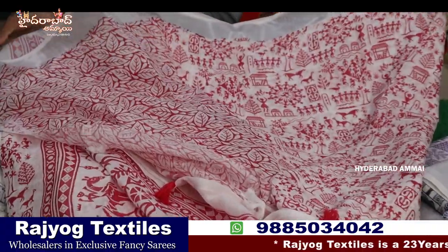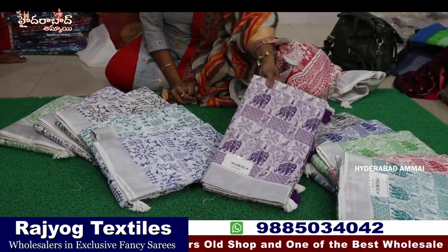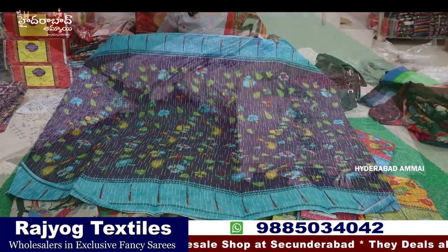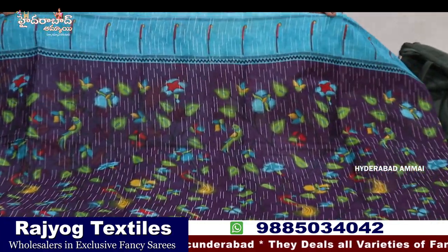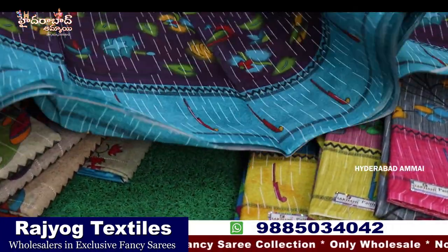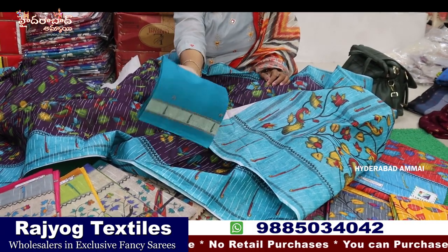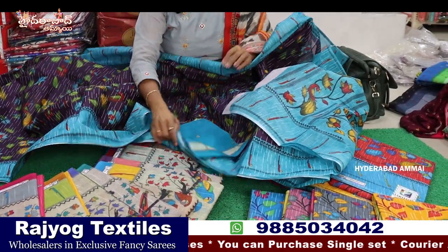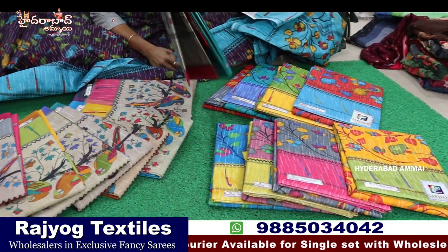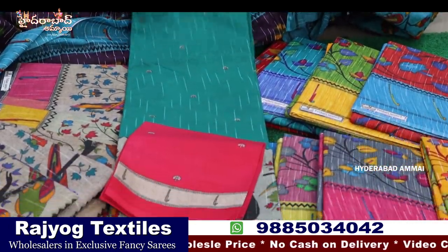This is a blouse in the lips design. You can see six colors in the lips design. The price is reasonable, and you can see the cotton. There is also a parrot design. If you have a python border, you can use it with a blouse. There are many pieces of design here, and a different design — one piece, one color.